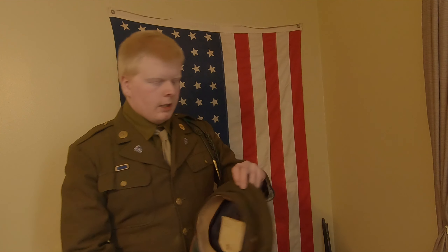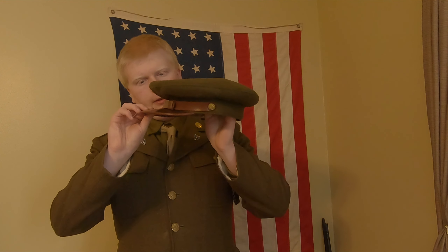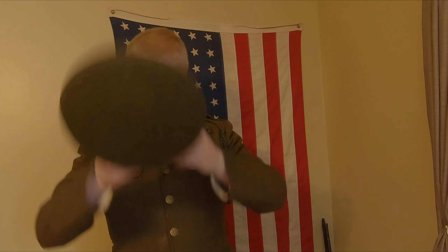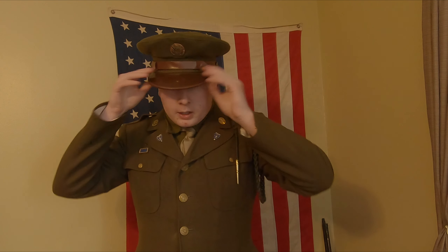Now moving on to the dress cap — very nice, very stylish. Right here is the cap on the dress uniform, and as you can see it's definitely a much nicer cap to be wearing with this uniform. It's a bit harder to transport, but you could probably fit it in the bottom of your foot locker a lot easier than transporting the campaign hat from World War 1, and you could probably fit it in your duffel bag too if you had room.